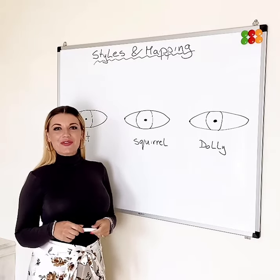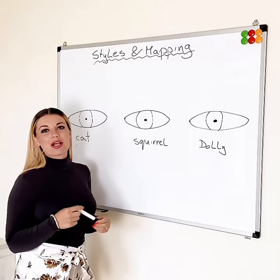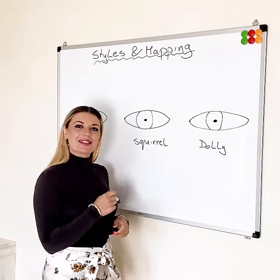Hi my lovelies, how are you? Today we're going to be talking about styles and mapping. Some people have been asking for it, so let's get started.